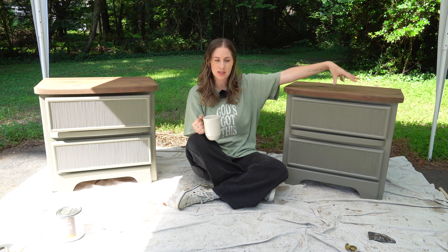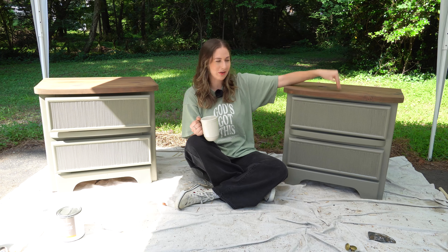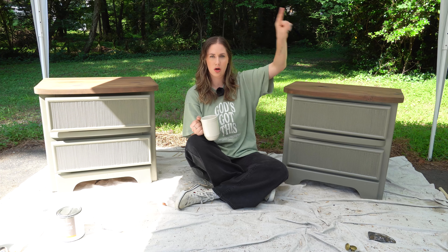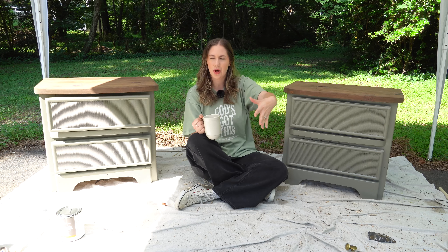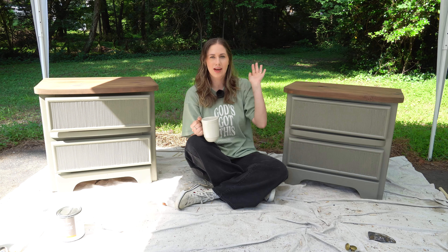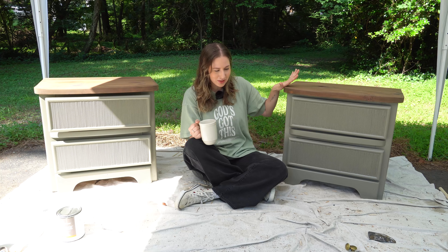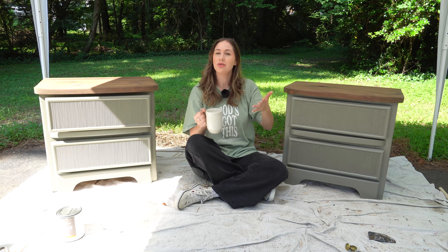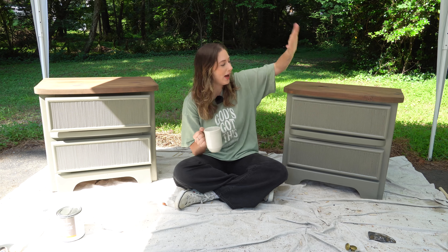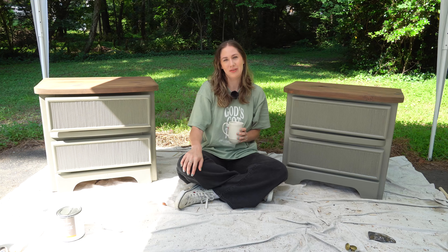I did a tan wash over the stain to take down the red undertone and minimize the very loud wood grain on the top. Once that sat for a bit, I went back over with the same Honey stain, and that created the perfect dark, weathered, cool-tone stain I was going for. I wanted to let the stain and paint dry overnight before doing top coat. I'm loving how the tops turned out — first time I've done stain, tan wash, then stain again.